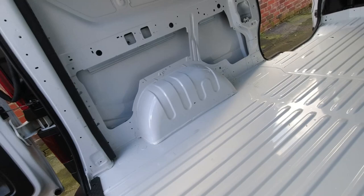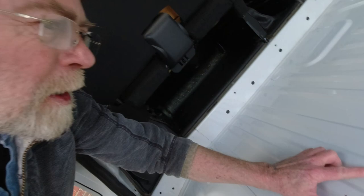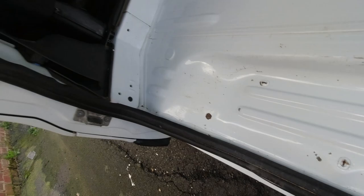A couple of buckets of soapy water later and the floor is looking much much better. Although I did notice whilst doing this there are a couple — not much, but a couple of these little blisters which may corrode. So I'm going to get some sandpaper, just sand them down, and give them a coat with hammerite before we put the insulation down on the floor. The rest of it has come up very nicely, I think.